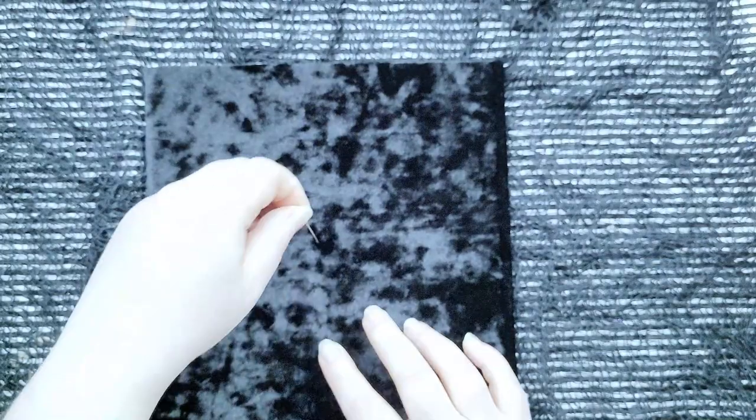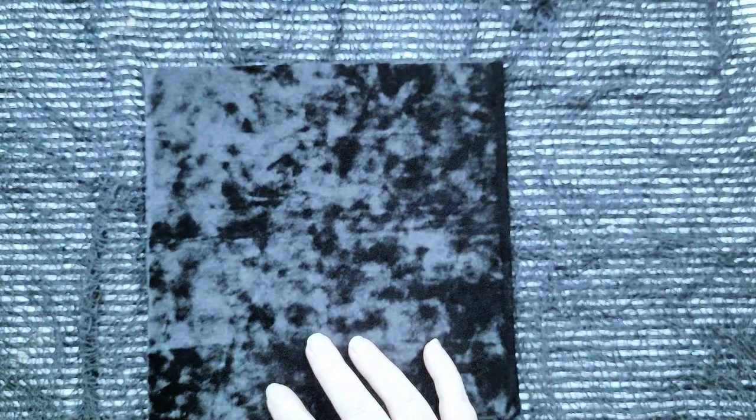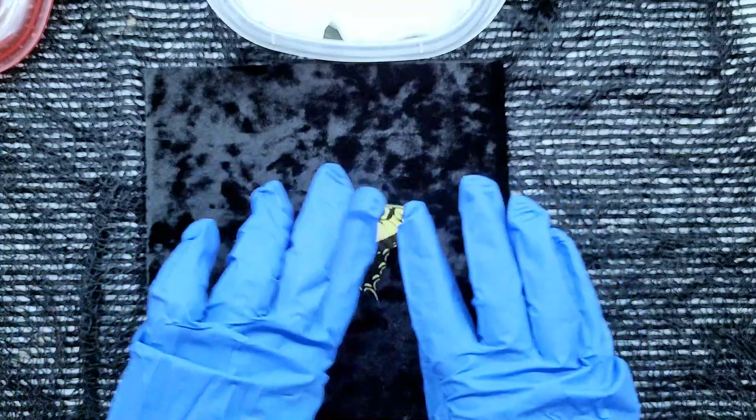I wanted to get a feel for the tension of sticking the pins into the cardboard before placing the butterfly, so I just stuck a few random pins in to get a feel for it first.